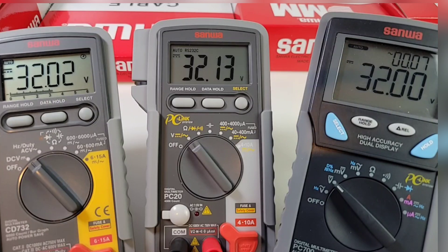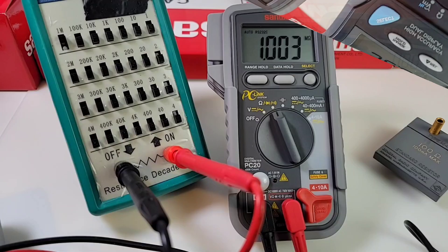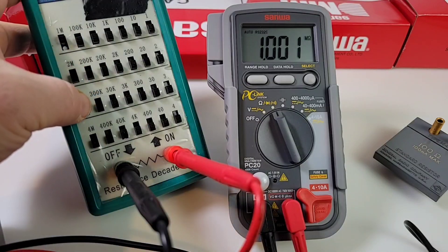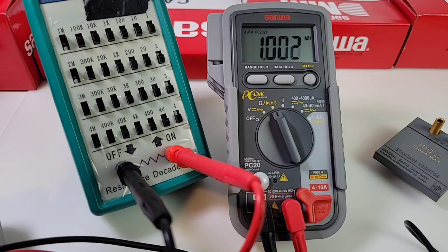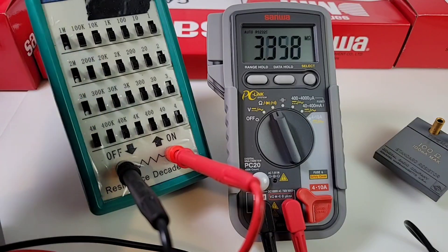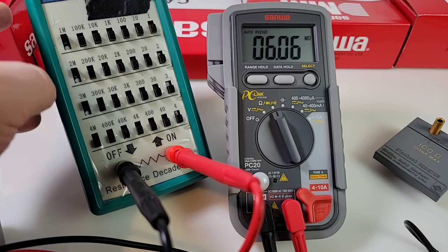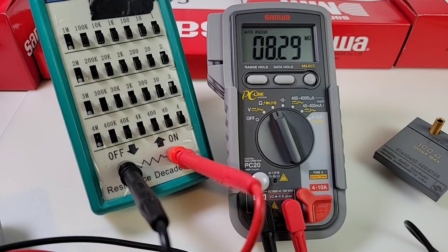Moving on to resistance — this meter only has a 40-megaohm resistance max. At 1 megaohm it reads 1.001 megaohm — can't ask for much better than that. Moving to 3 megaohm and 6 megaohm — definitely slow to range. Trying 10 megaohm — that is just crawling, painfully slow.